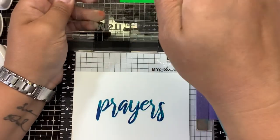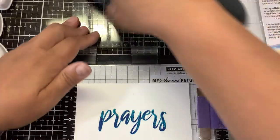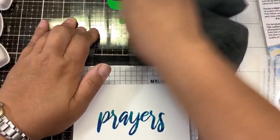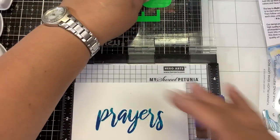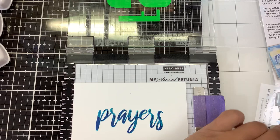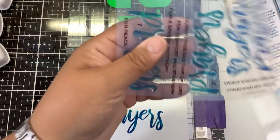That is really cool. You can definitely see the different layers. These colors tend to blend back a little bit, so I'm going to give that a second to dry. I'll read you some of the other sentiments that are on here.